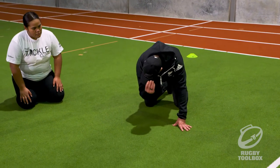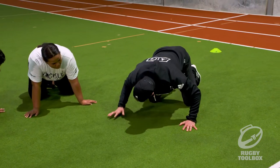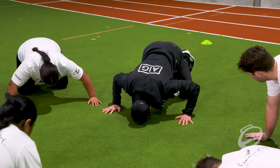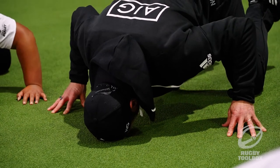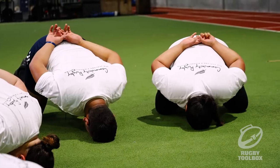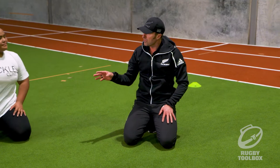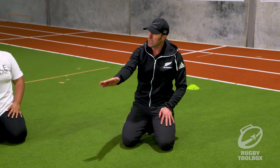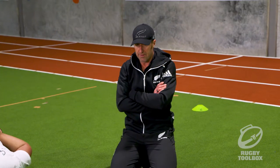Put your forehead on the ground, use your hands to support, and then where you feel comfortable, take your hands off the ground. Come back up. Now challenge yourself a little bit - take your head further away from your knees. Keep your hands close and just challenge yourself a little bit, then come back up.